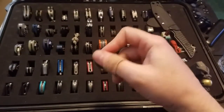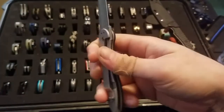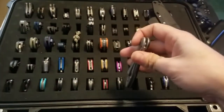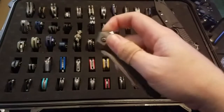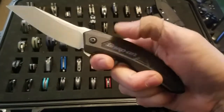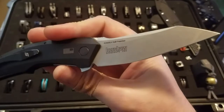Moving on, I have my Lee Williams design OD1, acid stone washed by me. I have my Kershaw Snap-On knife, which is an American-made aluminum handle traction insert N690 blade steel model.